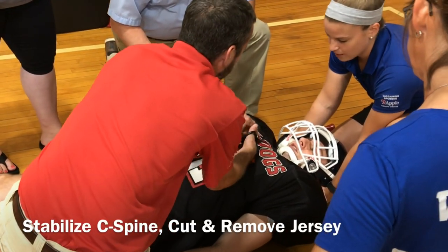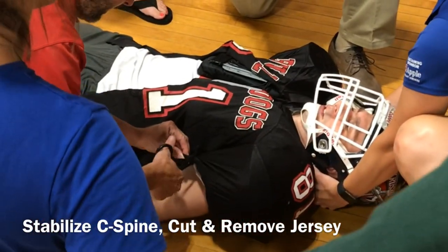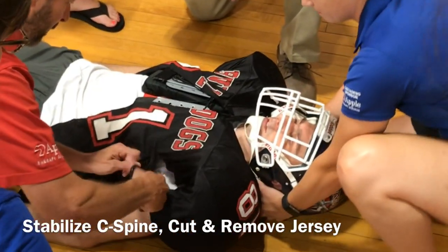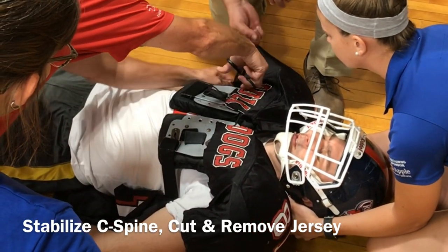Whether it be an emergency medical situation where airway and chest access is needed, or to ensure the safest mode of transport to a hospital, sometimes equipment removal may be necessary. In a real-life scenario, the responsibility would work to remove the helmet and shoulder pads at the same time, but for the purposes of this video, we're identifying each step.